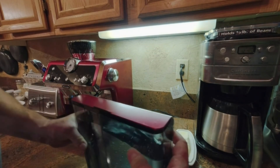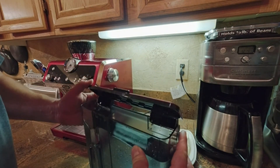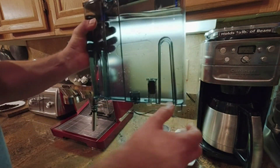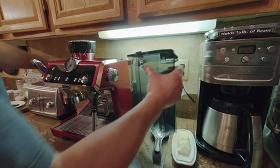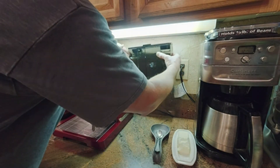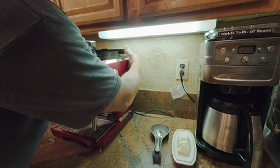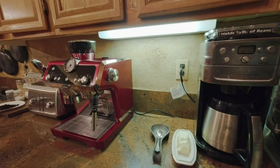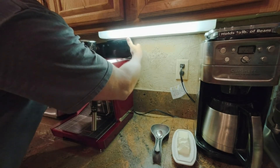For the water container, you can fill it up — the whole thing comes off and slides on the back, so you don't really have to move your unit much from the wall. Slide it on just like that, and you can take it off just the same.